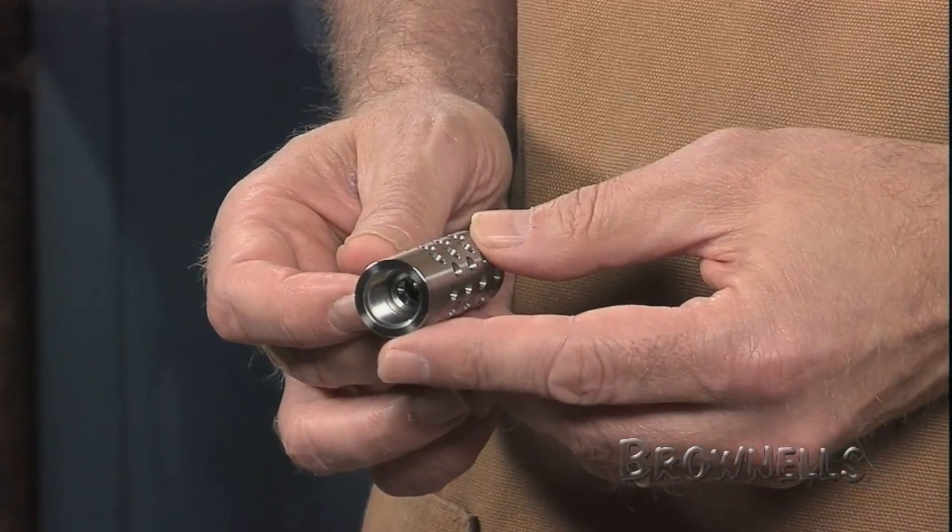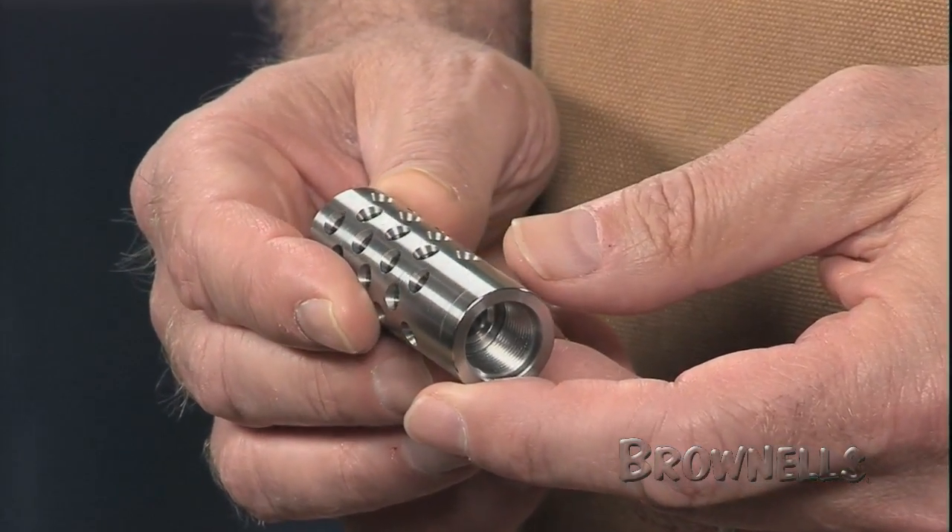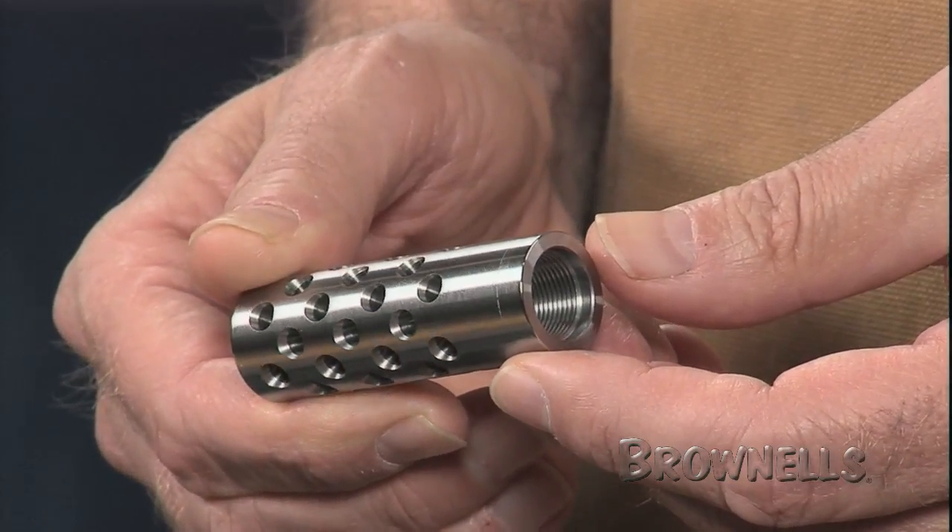They're furnished with a six millimeter exit hole that can be opened up to 44 caliber. In all cases you'll need to open the exit hole twenty thousandths of an inch over the bullet diameter.